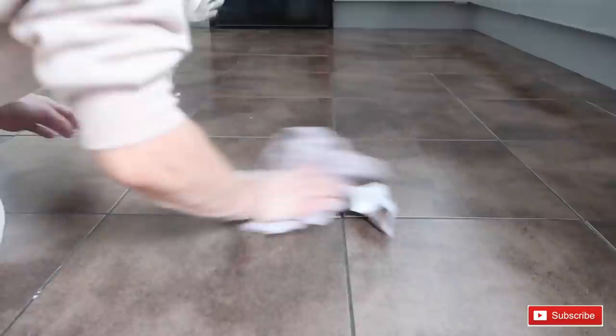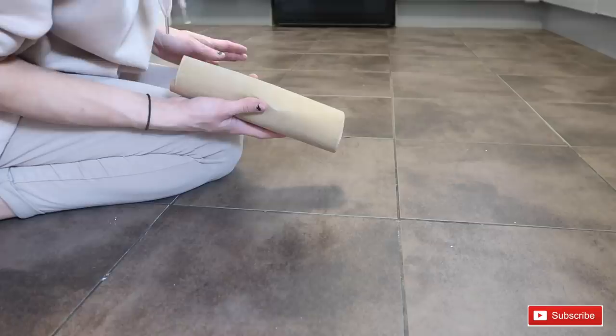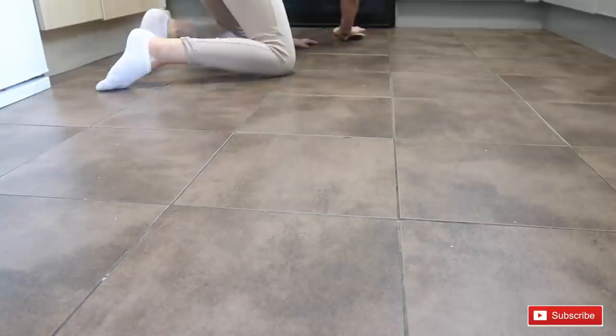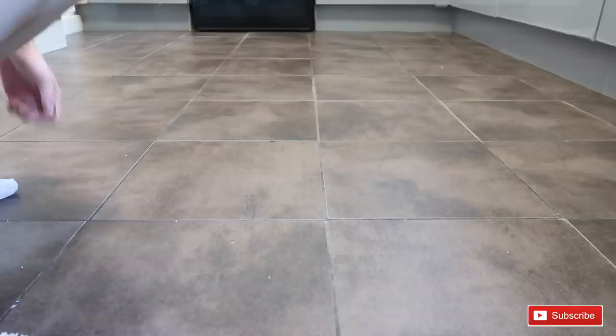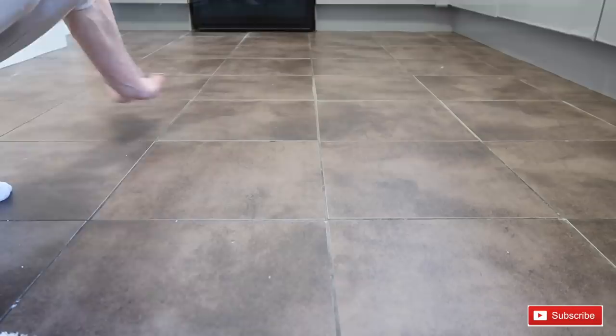The next step is to get your sanding paper on a block and sand down the floor to get all the shine off and any marks that you can't clean with a sponge. Once you've sanded everything down, do another mop over it to make sure all the dust created by sanding is gone.